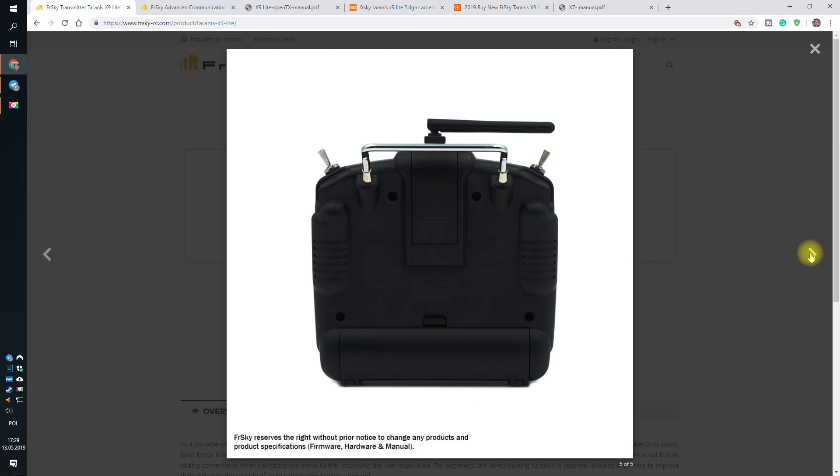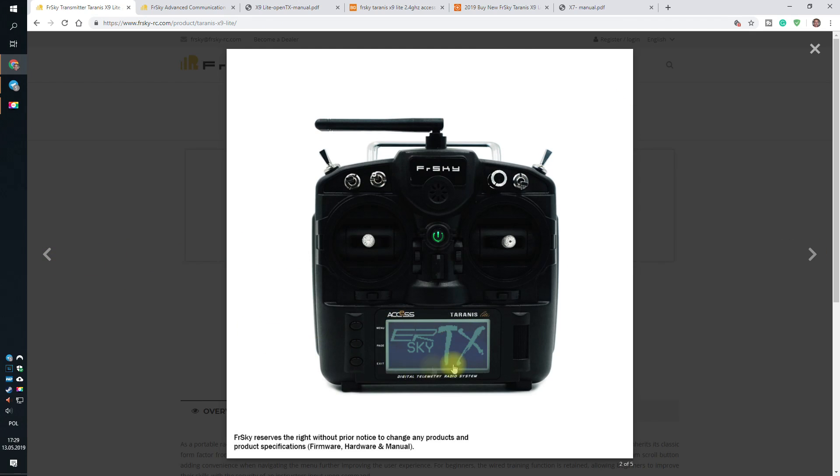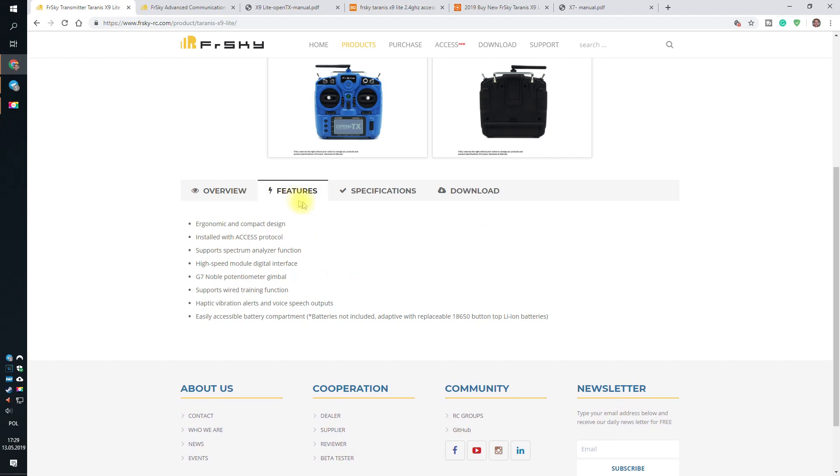It comes in blue, black, and white, and you can also get it with Ethersky branding — probably you should not, but if you really want. Looking at the specifications and features: ergonomics, installed ACCESS protocol, spectrum analyzer function, high-speed module, digital interface. G7 Noble potentiometer gimbal, wired training function, haptic vibrations, and easy accessible battery compartment. Good thing — it runs on 18650 from the beginning.